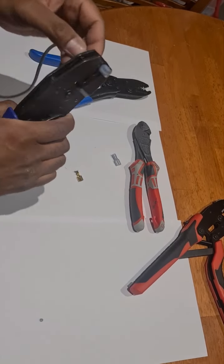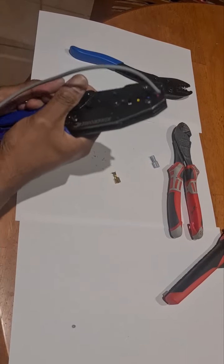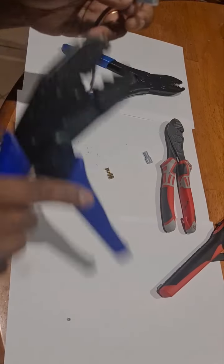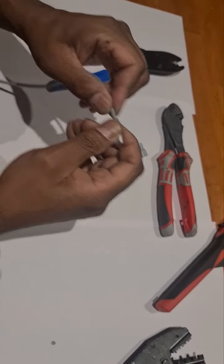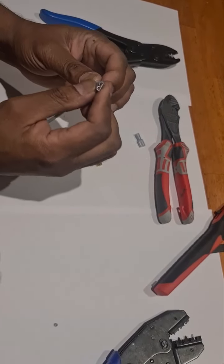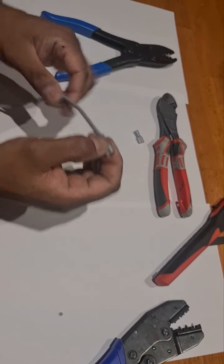I like to use that to really crimp it, and there you go — you've got a nice solid connection. You should always do a pull test on your terminals when you're done, just to make sure that there is enough mechanical strength.